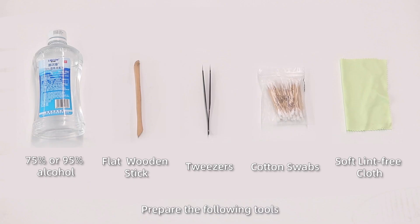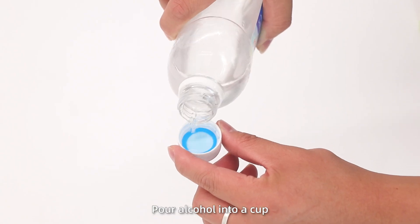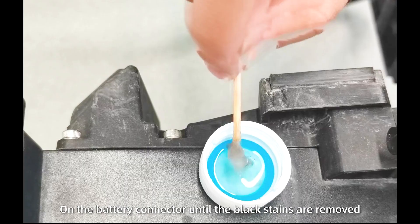Step 1: Prepare the full set of materials. Step 2: Pour alcohol into a cup. Dip a cotton swab and clean each carbon contact on the battery connector until the black residue is removed.